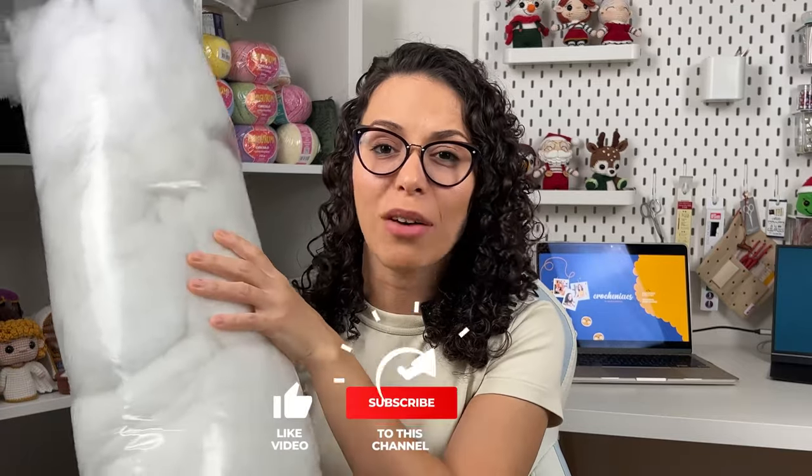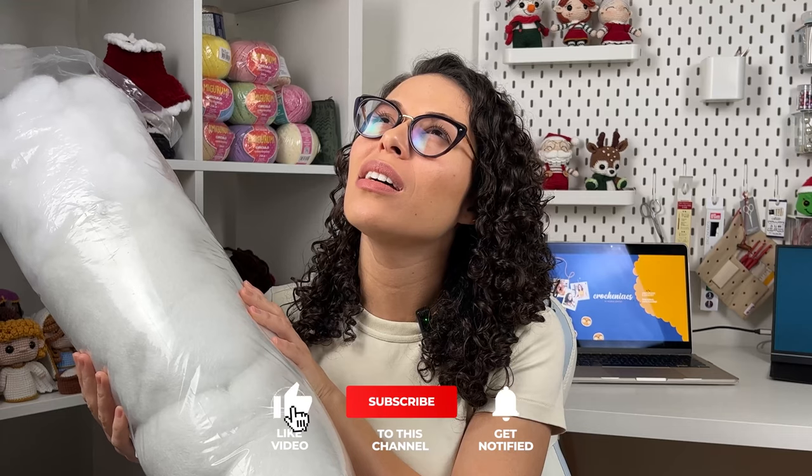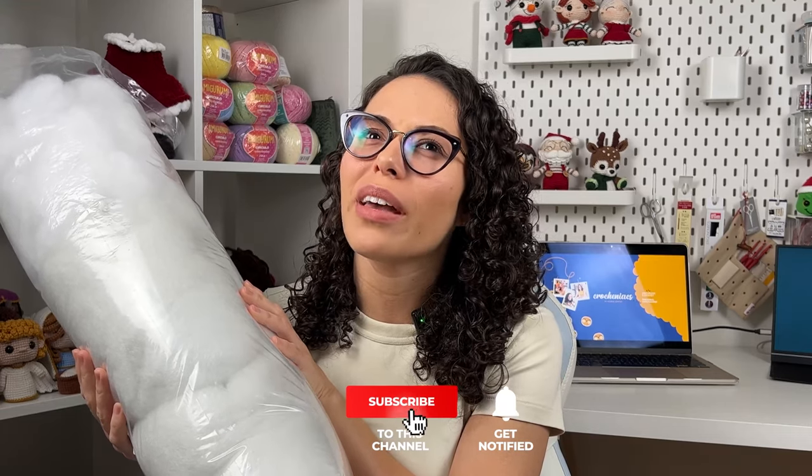This big pack is half a kilo and I paid like seven euros for it. The small pack from Hobby was about two to three euros for just a hundred grams. So in comparison, these ones are way cheaper.